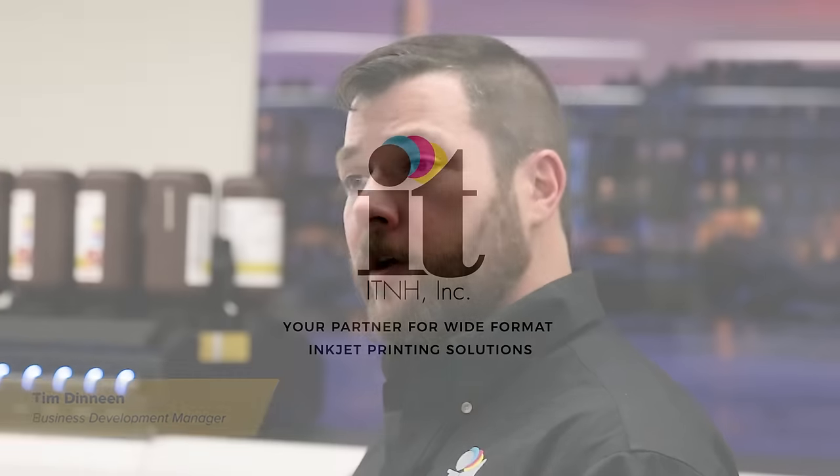Hi, this is Tim with IT&H. We're here at the National Demo Facility and today we're going to take a look at the UJF 6042 MK2.